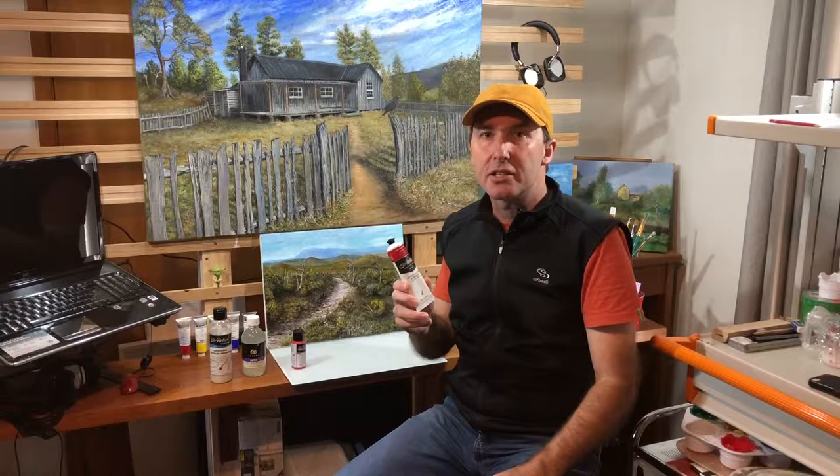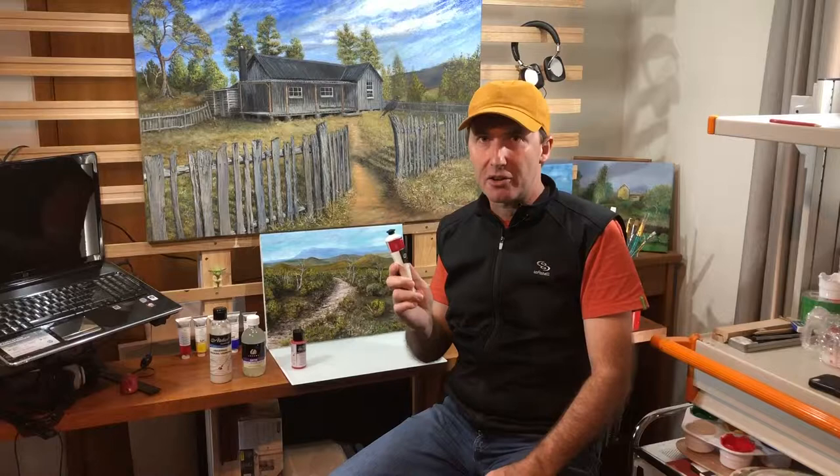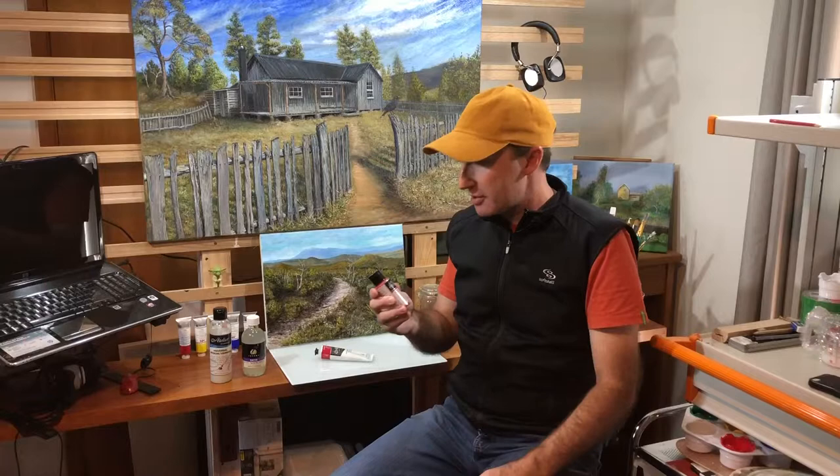I'd like to share with you the products I use for this acrylic painting. I'm not endorsed by anyone, I don't get paid to show you these products — it's just what I personally use. So here it is: Atelier Interactives. I really do like these acrylic paints, they're exceptional. Australian product — being a proud Tasmanian I like to use Australian products as well.